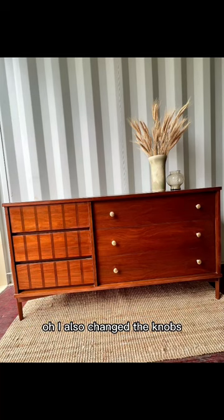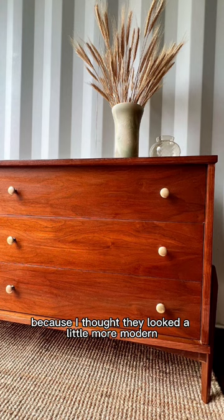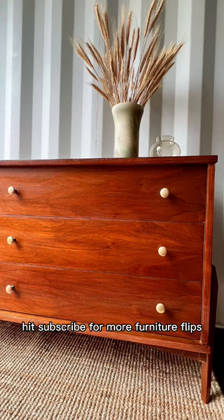What do y'all think? I also changed the knobs because I thought they looked a little more modern. Hit subscribe for more furniture flips.